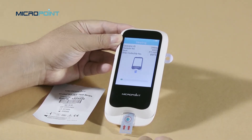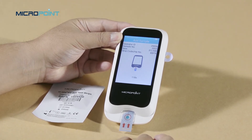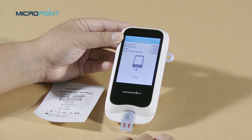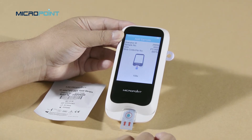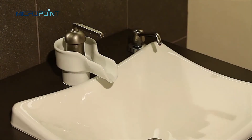After the test strip is inserted and its code chip is installed, the instrument will enter the heating state and the screen will display the heating progress. Wait to puncture until the heat-up is over and the 120-second countdown begins.